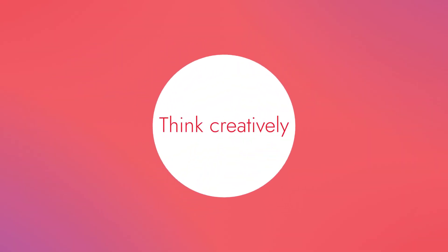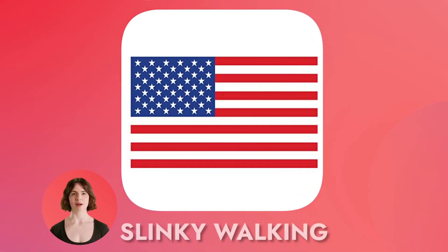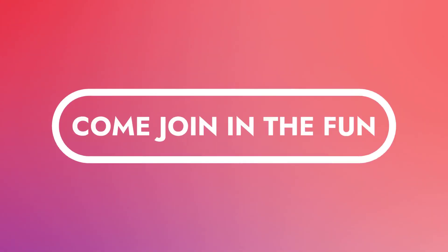It helps kids learn how to control their large motor skills and think creatively. Come join in the fun of Slinky Walking and discover the boundless joy it brings.